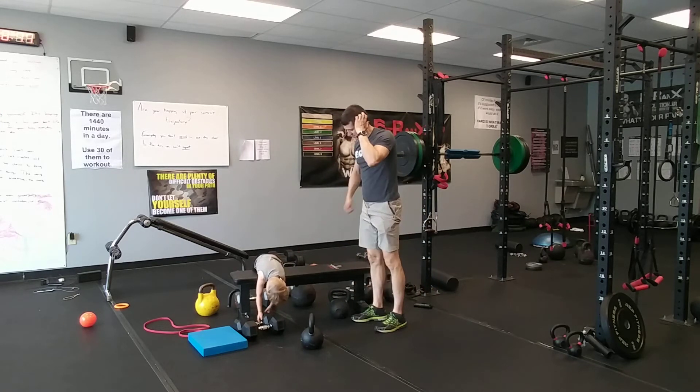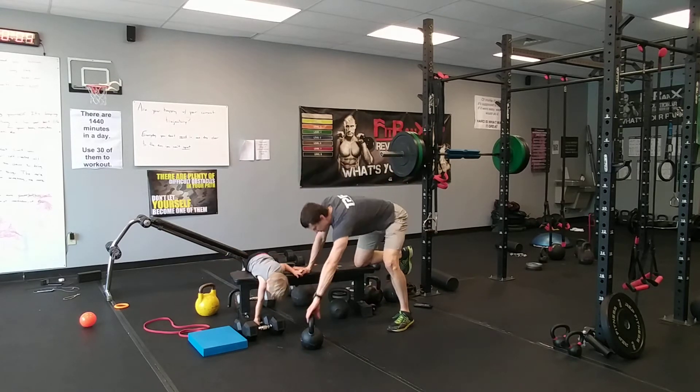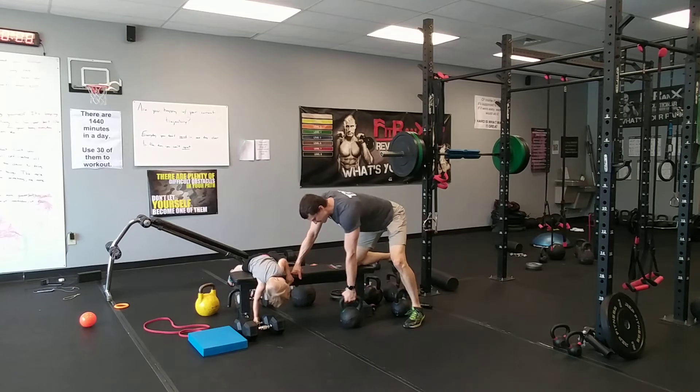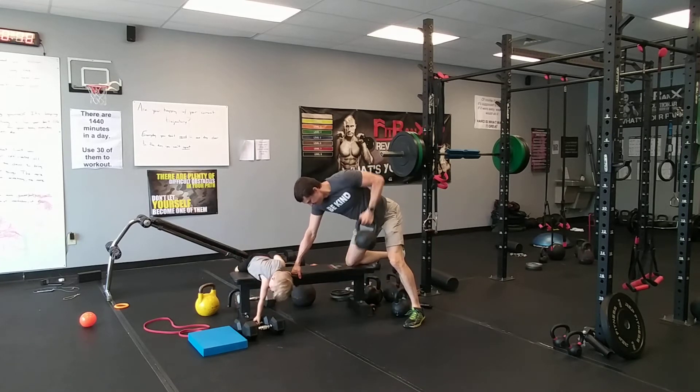Now we're going to a single arm row. If you have a bench, put your knee and hand on it to brace. Focus on driving your elbow toward your hip — elbow to your hip. Really stretch at the bottom, pull and stretch. Keep your breathing going. Focus on not letting your torso rotate — we don't want to be twisting. Flat back, chest puffed up.